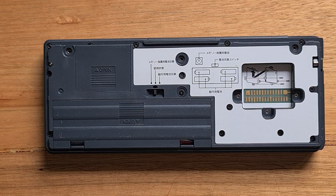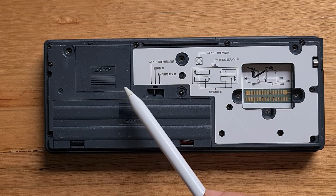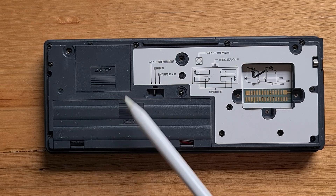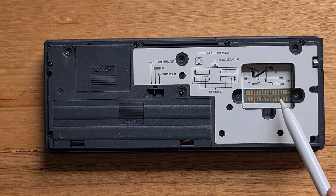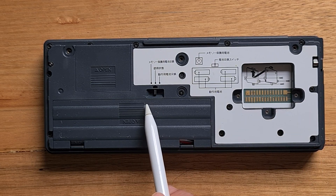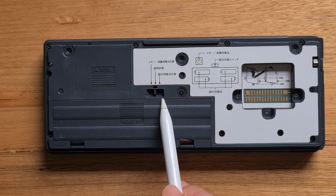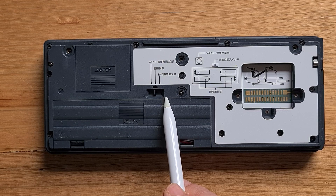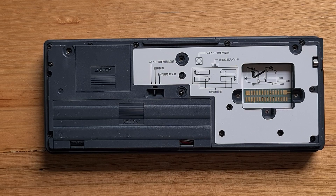On the back of the case there is space for three screws, which I've removed to take off the back panel. This provides access to two battery compartments: one for four AAA alkaline batteries and another for a backup CR2032 lithium battery. There's also a memory expansion slot, and you can set the switch in the middle to the left to protect the device while traveling, to the right to make changes to the batteries, and to the middle to use the device.